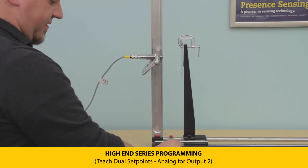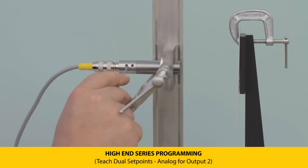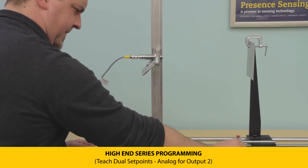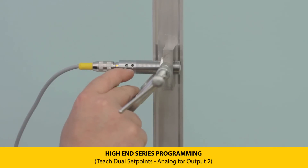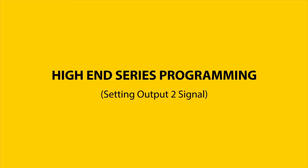Move the target to the start of the range and press and hold push button one until the yellow LEDs flash at two Hertz. Then move the target to the end of your analog scale and press and hold push button one until the green LED flashes at one Hertz. A five Hertz green flash indicates the teach was accepted.